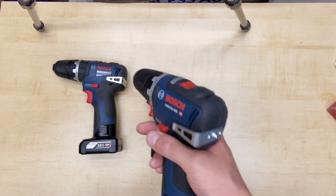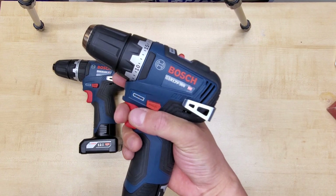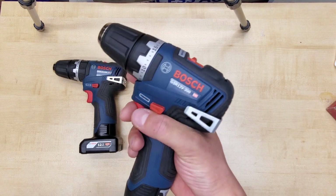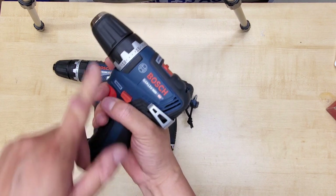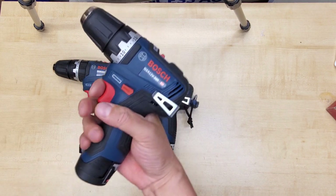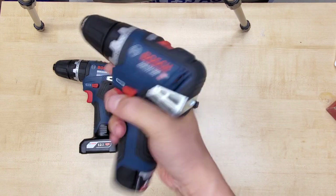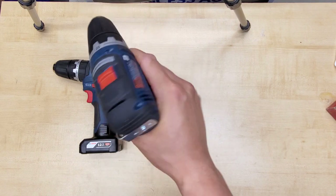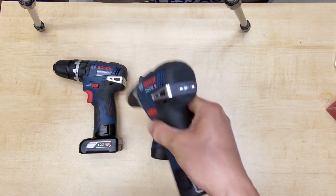You might have noticed me holding the driver like this, operating the trigger with the middle finger. For me, this puts my hand and forearm more in line with the axis of rotation compared to the standard grip. It allows the tool to be even more nimble and easier to use, and lets me push harder when necessary.